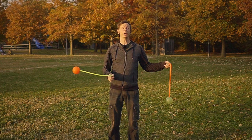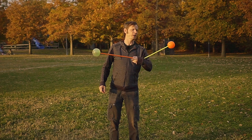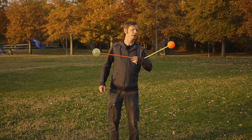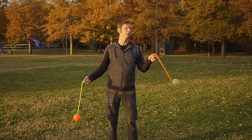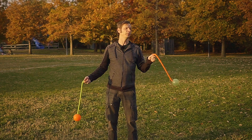From there, bring that right hand poi into the pinky grip of your left hand and initiate a four beat reverse meteor weave with your left hand. When you come back to the front, transfer that pinky end poi back over to your right hand, essentially returning to the same position you started from — left hand poi up and right hand poi down.